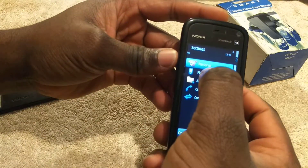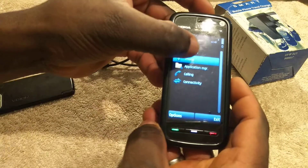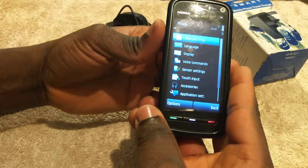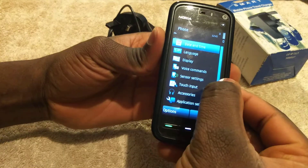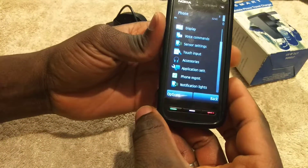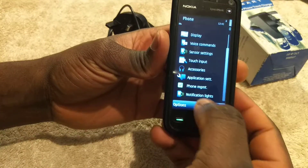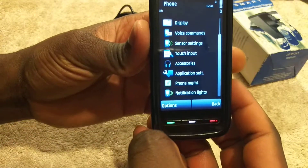Click on the one that says Phone and that will bring you to these menu items. Scroll down to the bottom, or wherever you can find it — you'll see Phone Management, as you can see it right there.